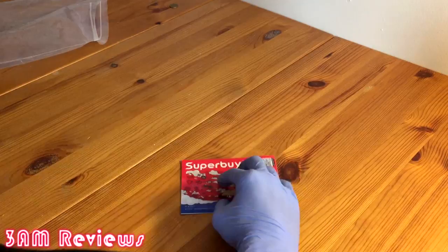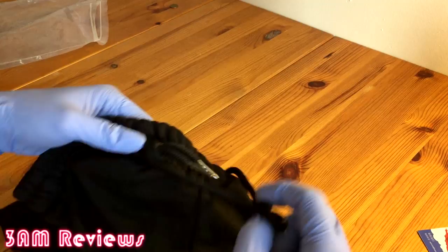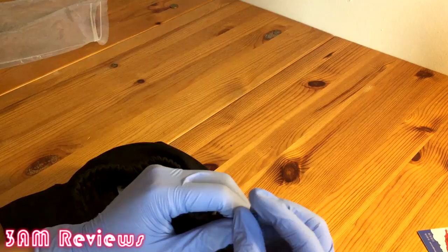Looking at the fabric of the shorts — it's quite diaphanous. If I put a Superbuy card through, you can kind of see the card through the fabric. So it's definitely a little less thick, and I'm not sure it's the best shorts for fall. It's definitely a pair of shorts for the summer.